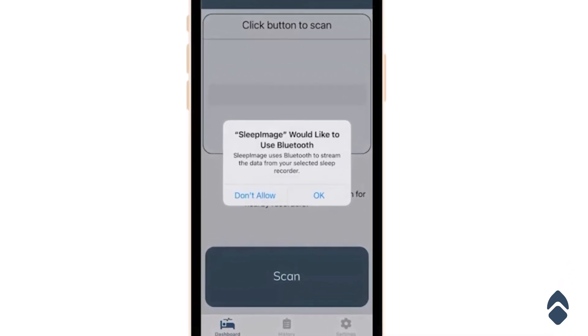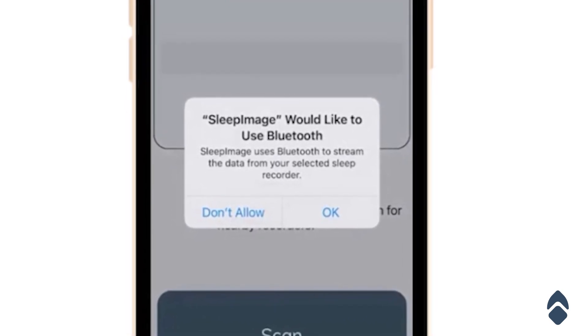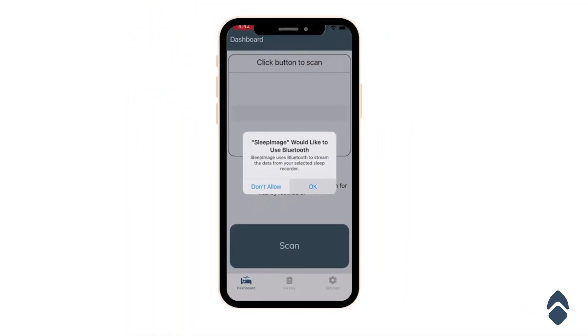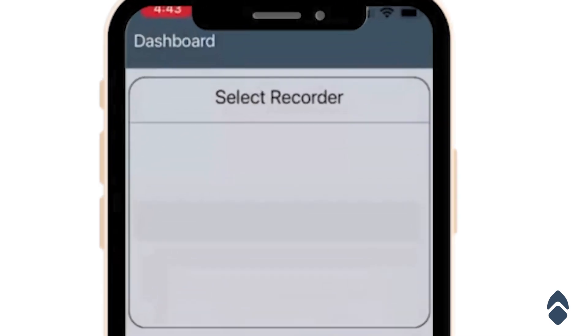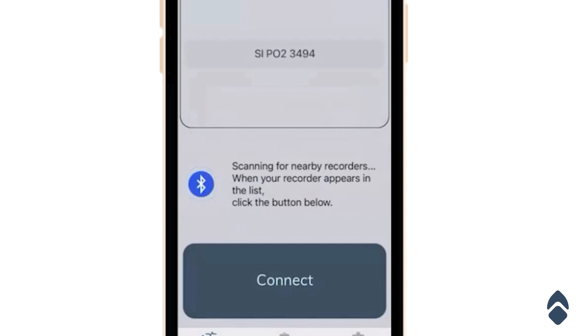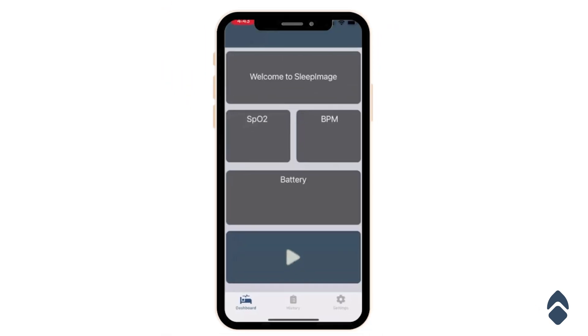Click sign in. If you sign in properly, you're going to get prompted with Bluetooth permissions — click OK. It's now going to start looking for your recorder device. Put the recorder device on a finger to turn it on and it should pop up on the screen. This is the device I'm connecting to showing up here — I'm going to click connect. It'll load the recorder information and then this screen will pop up if it's connected.